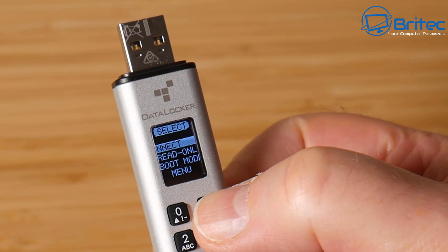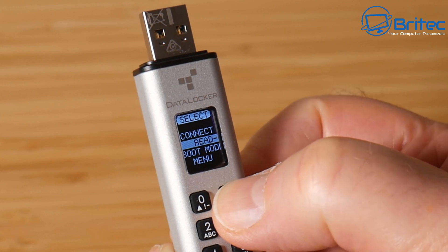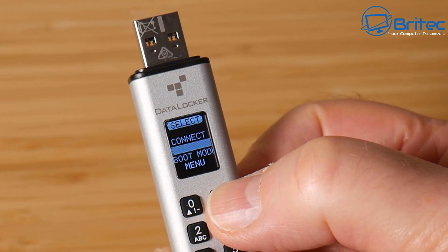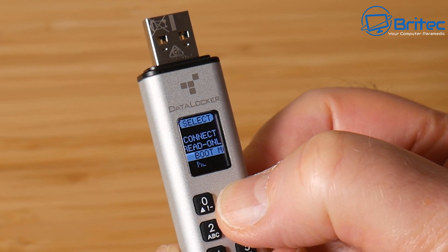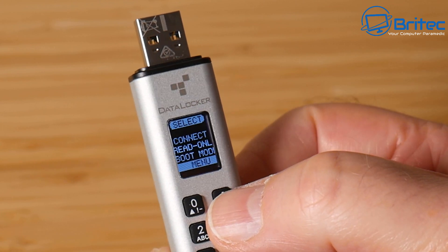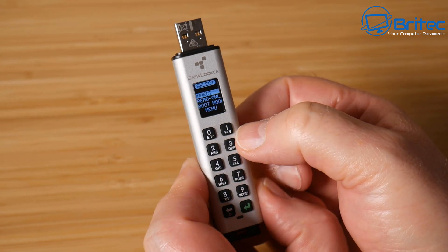To navigate the menu as a user, you push the up and down arrows, and use zero and one to navigate through. You can see read-only mode, boot mode, and the menu option. The menu gives you access to other features on the device itself. Let's go to Connect here.